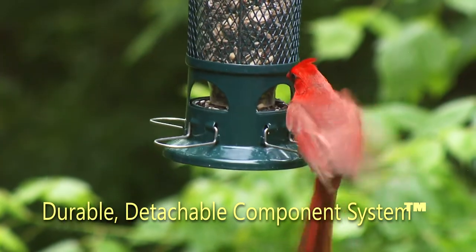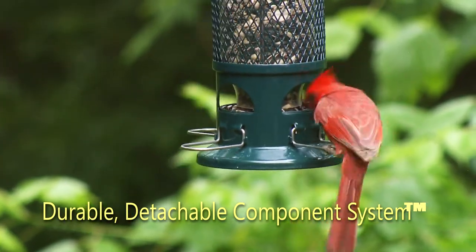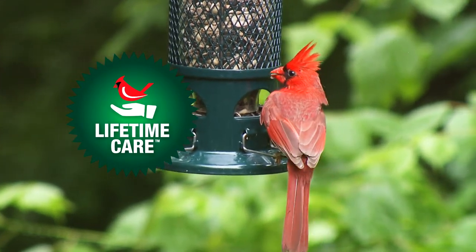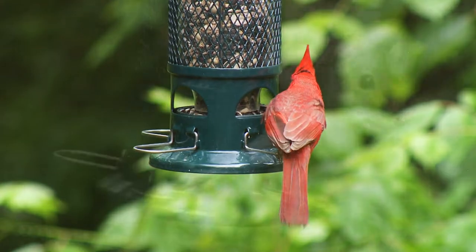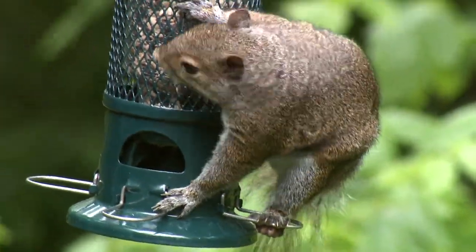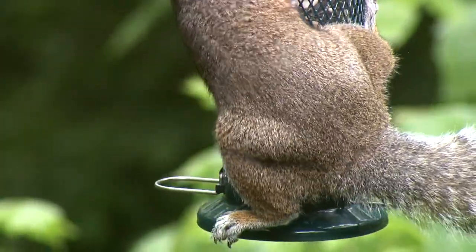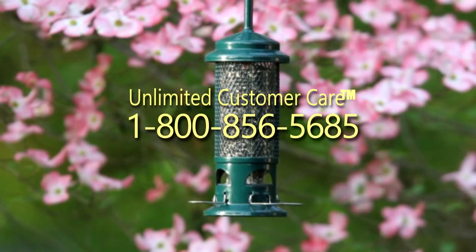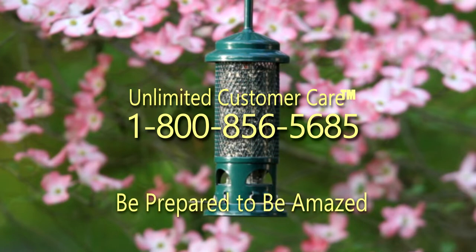The Squirrel Buster Standard is backed by our pledge of lifetime care. If you have any questions about your birds, your squirrels, or the Squirrel Buster Standard, call our unlimited customer care. The Squirrel Buster Standard — be prepared to be amazed.